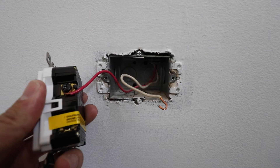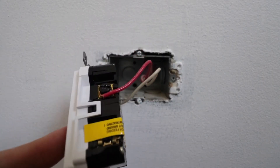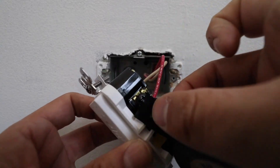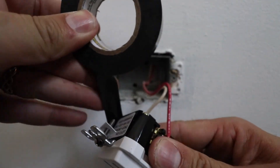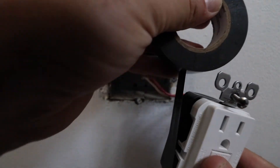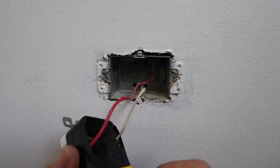We have that terminal secured and now we're going to do the other terminal on the other side. With both wires secured to the GFCI, I typically like to wrap the GFCI in electrical tape to cover the terminals. This is an added measure of protection so they don't short out on the junction box if you're moving anything around. You don't have to do it, but it's a good practice and can prevent some issues.